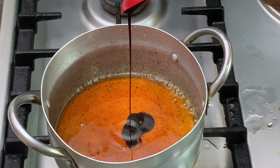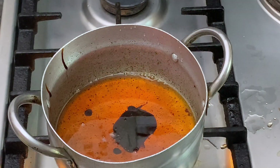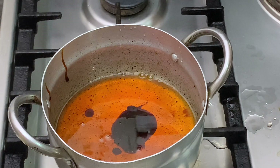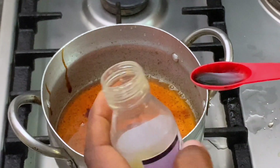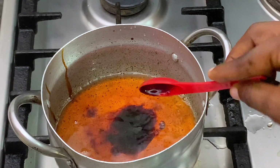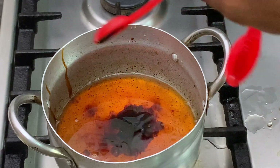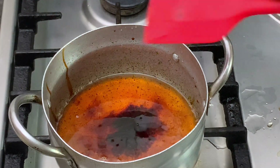Now we're going to add one teaspoon of black treacle, then our flavor — I'm just going to add a little vanilla flavor — and a little salt.